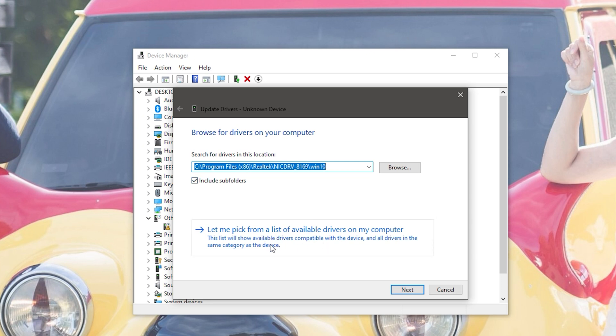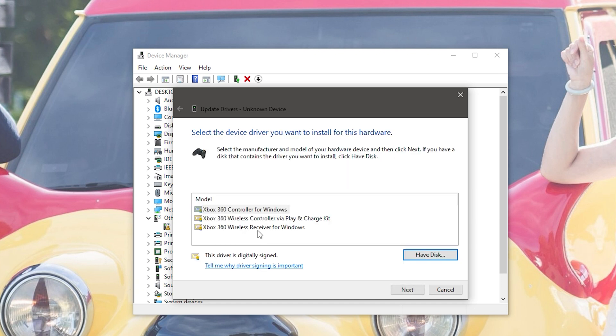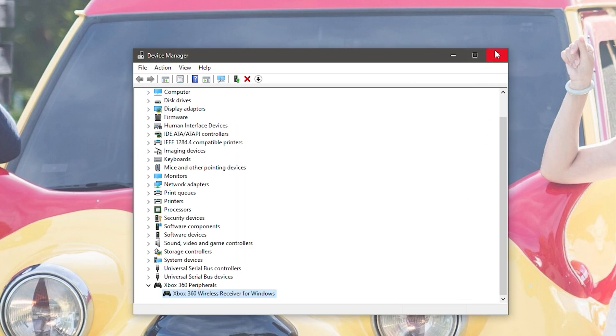Right-click the unknown device and click 'Update driver,' then go to 'Browse my computer for drivers,' then 'Let me pick from a list of available drivers.' Scroll all the way to the bottom and go to Xbox 360 peripherals. You'll see a list of three options — select the one that works as a receiver, click Next, and when it asks you to install the driver, click Yes.